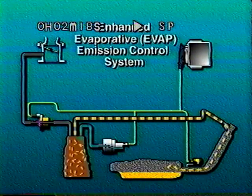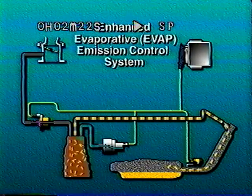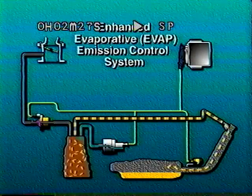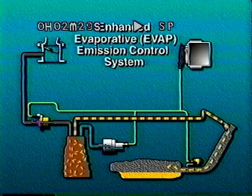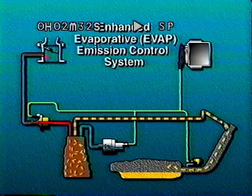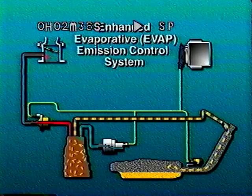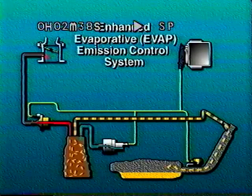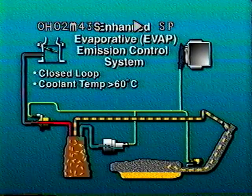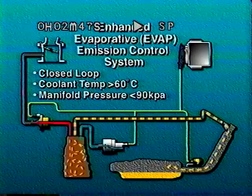The enhanced EVAP system is similar to the evaporative emission control system seen on Saab models for years. It is designed to capture fuel tank vapors in an activated charcoal canister and release them at appropriate times to the intake manifold for combustion. Flow is pulse-width modulated controlled and occurs when the engine is in closed-loop operation, coolant temperature is above 60 degrees Celsius, and manifold pressure is below 90 kilopascals.